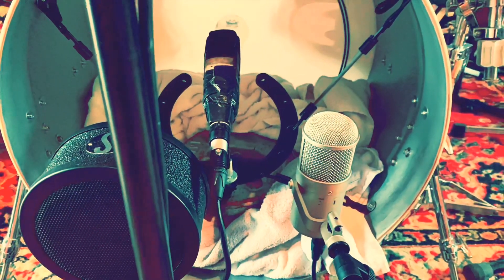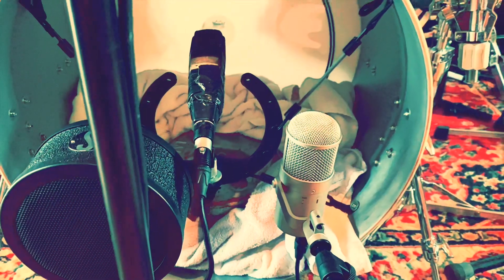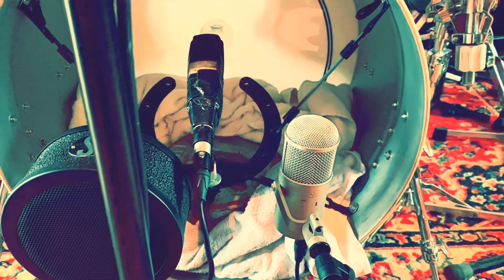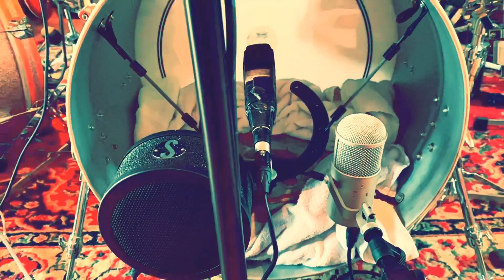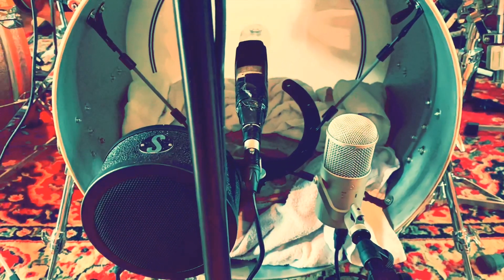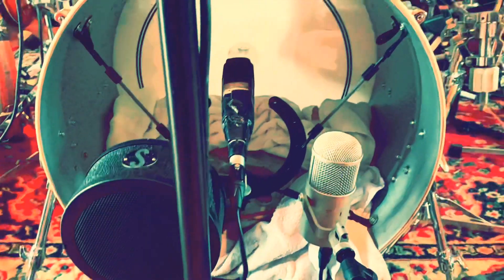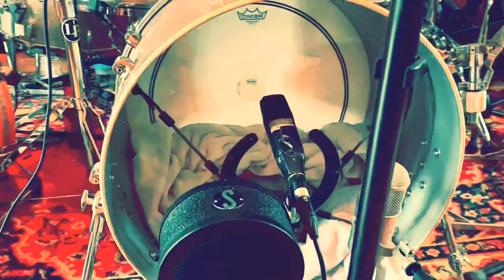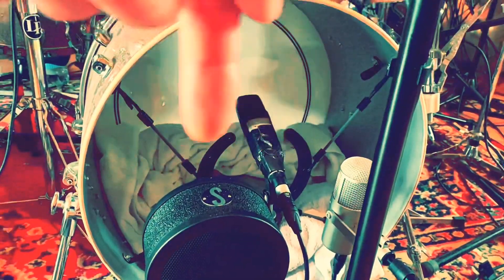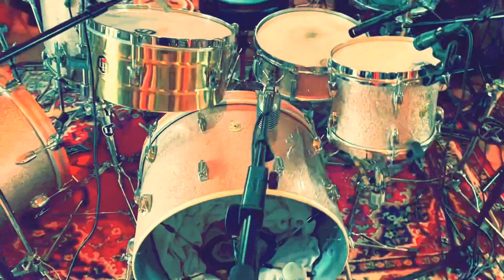The third microphone I've got here is a FET 47 Neumann, which is a kind of standard mic you see on bass drums — a lovely, beautiful, clean, fantastic microphone. I toggle between the three depending on what people want. If they want a really clean or traditional sound, I'd probably go with the FET. If they want the more contemporary stuff I'm doing, it's these two.